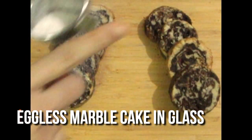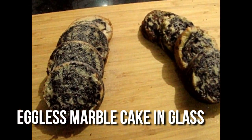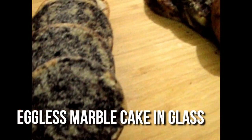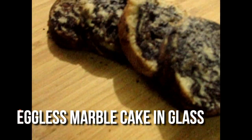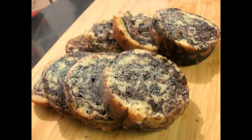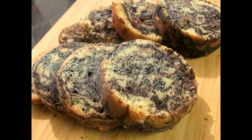Marble cake is this because I have added two colors of cake - chocolate and white cake. So it is very tasty. If you want it, you can make it in one way. So let's see how it is made, it is very interesting.